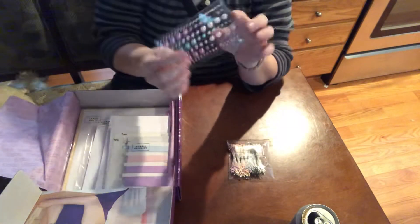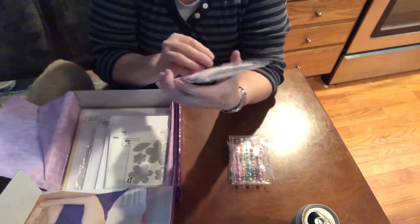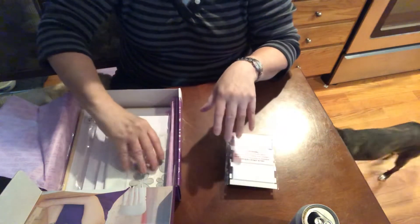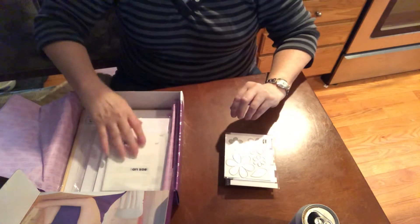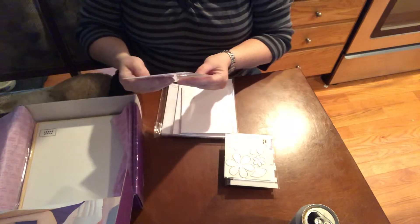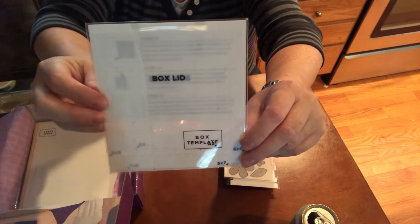Number two: pearl flat-sided pearls - sticky. Ribbon, same as we always get - the skinny and the thick, although we usually... oh yeah, there's another one in the medium. We have some die cuts of some flowers. And this is a box lid - oh, it's a template to make a box, so this part is the box top.